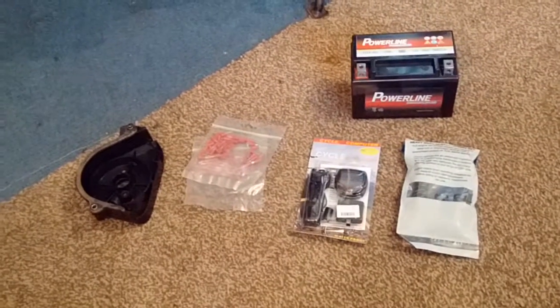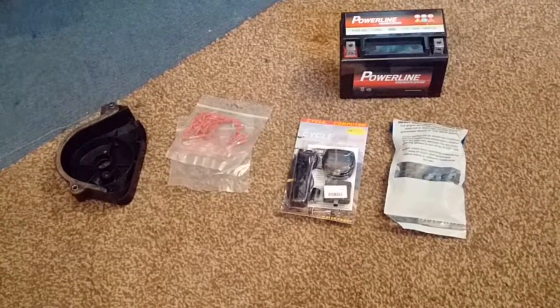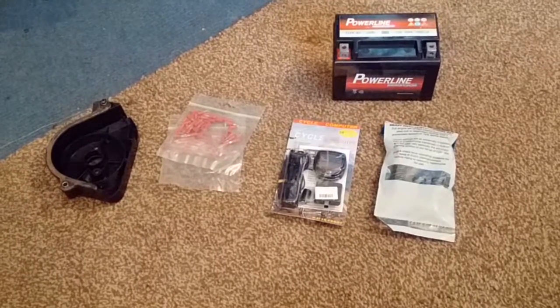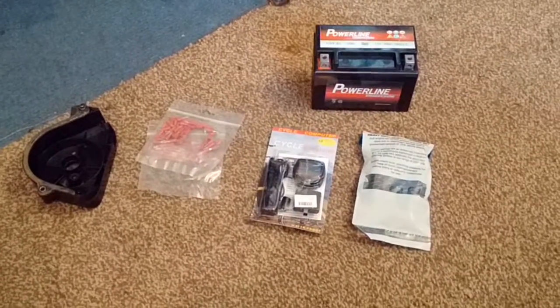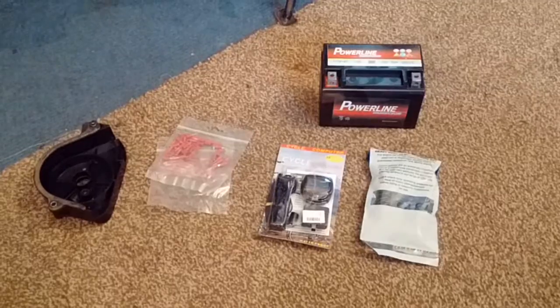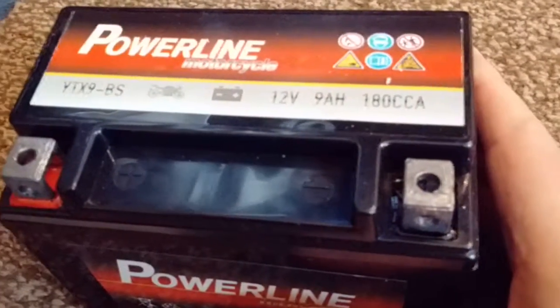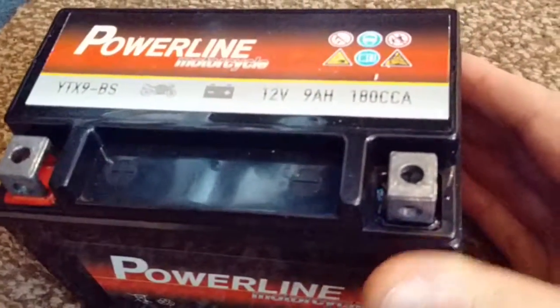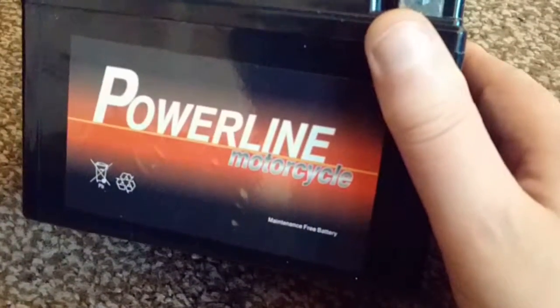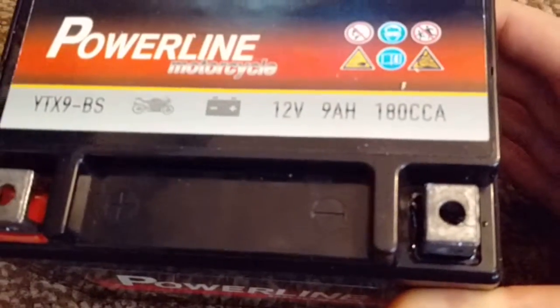I got paid on Friday and ordered some bits off eBay for the bike, because there's still a few things I need to do before the summer. One of those things is the battery, which is dead and won't start the bike as I mentioned in previous videos. So I've got a new battery here - this is quite a cheap battery but hopefully it should be quite good; I've seen some good reports about it online.